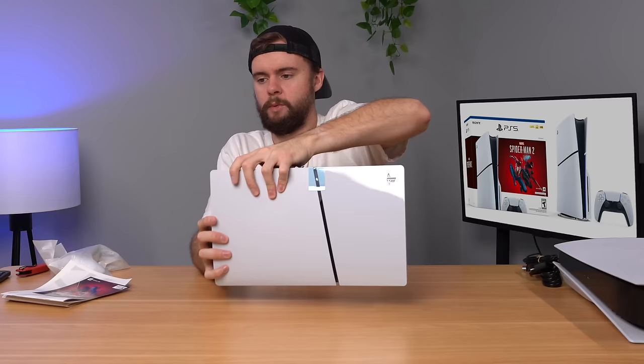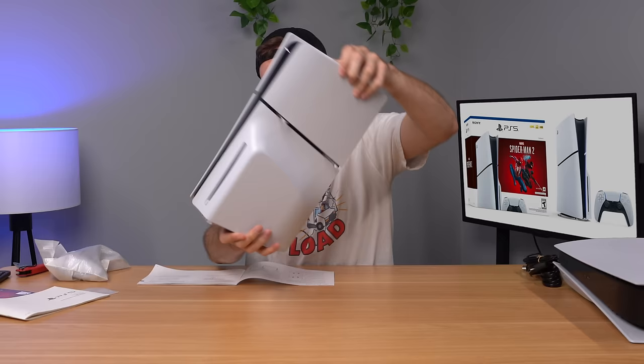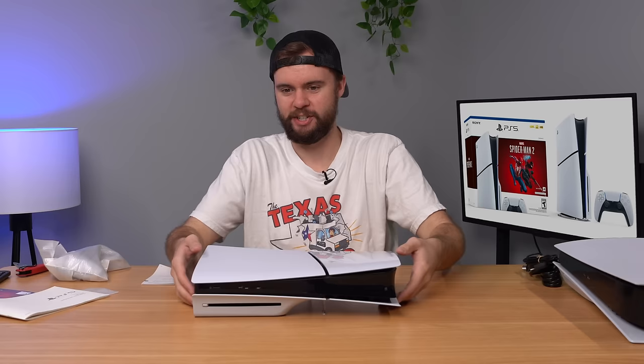Let me go ahead and take off this blue tape. Now let's try to put on this horizontal stand. On the fat PS5, it came with a stand that could be horizontal or vertical. This one only comes with a horizontal stand, so you have to buy a separate vertical stand for $30 — that's so janky. The horizontal stand clicks into place and sits down, which is honestly nicer than the original fat PS5 horizontal stand, but still super cheap feeling — just these little plastic pieces on the bottom.